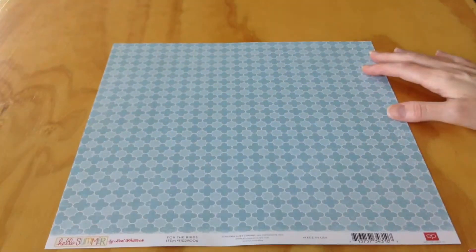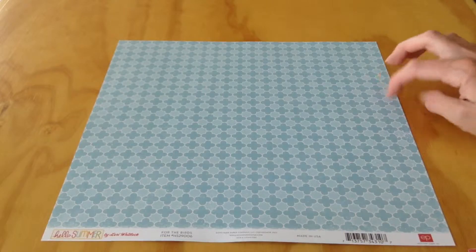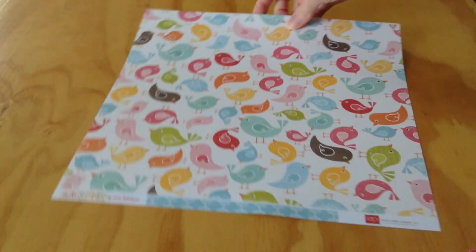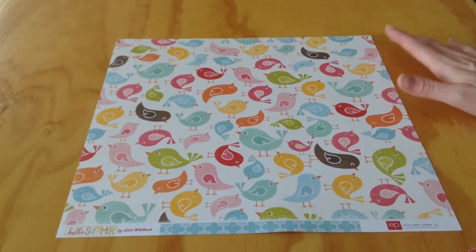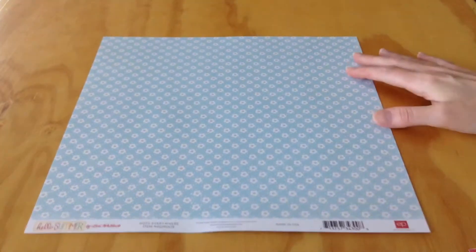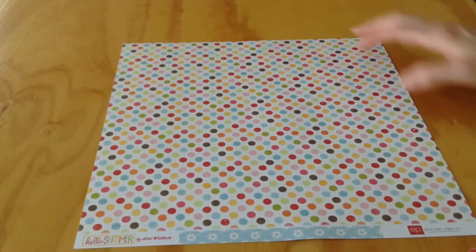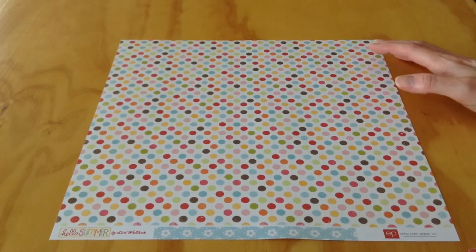You've got this one called For the Birds — a very pretty blue with two different tones of blue and white pattern. The opposite side has all these different colors of birds. Then another blue floral called Dots Everywhere — blue and white floral on one side, and a whole bunch of dots in the same colors that appear throughout the kit on the other.